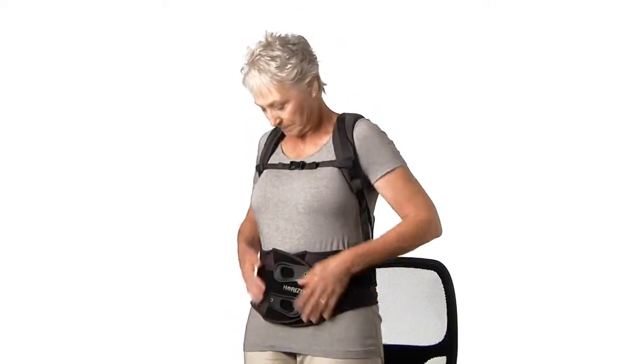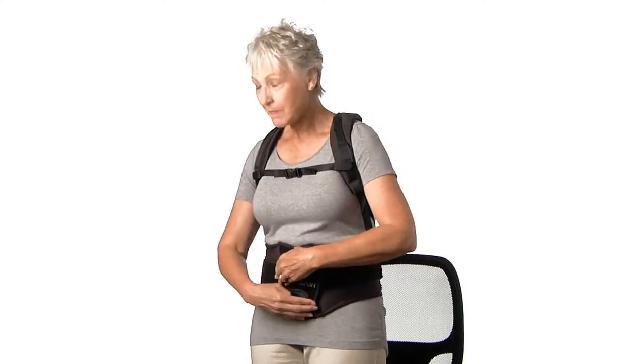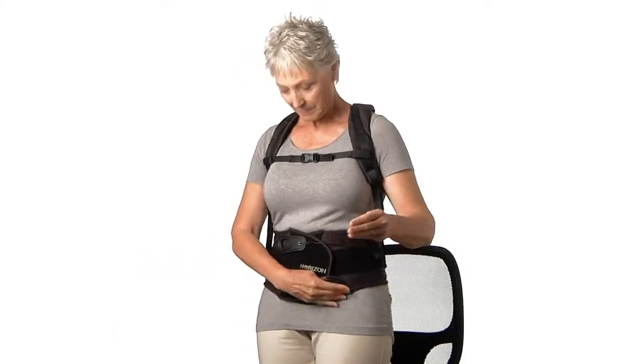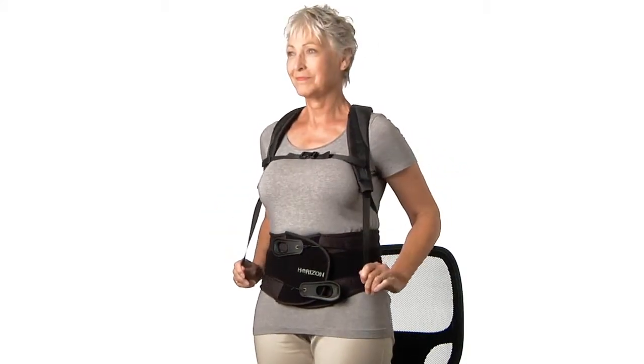Horizon braces are easy to adjust while wearing. Small adjustments can greatly aid in maintaining a comfortable and effective fit, which helps to ensure patient compliance.